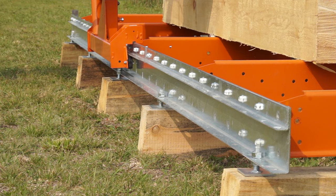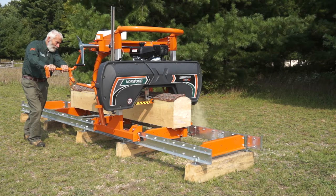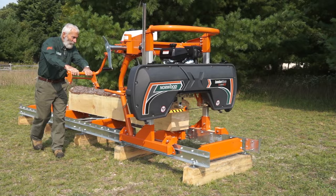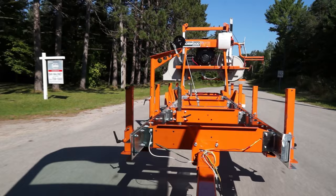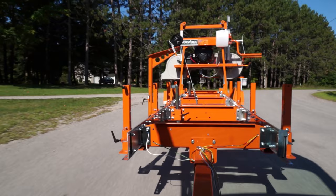The lumber may come standard for stationary milling at ground level. A set of 10 adjustable support feet are included to provide a sturdy platform and precise leveling. For transporting the Lumbermate from site to site, add one or more of the optional Trekker trailer systems.